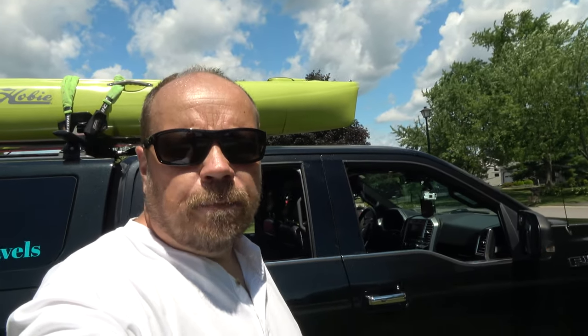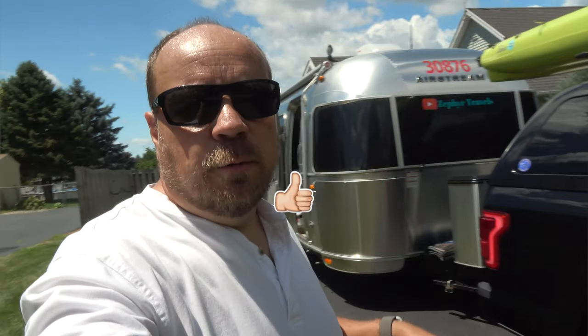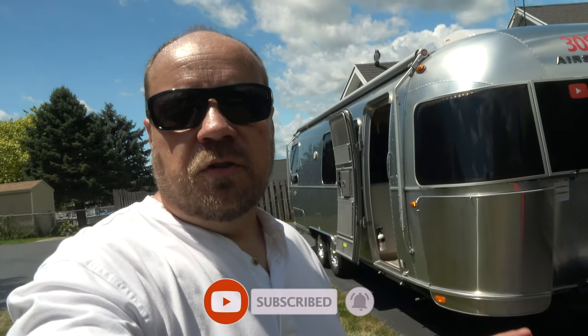All right guys, we're all hitched up and ready to go — we're off on this next adventure! If you like this video please give us the thumbs up, subscribe to our channel if you're not already, and make sure to hit the bell for notifications. We will see you in the next video — take care, bye bye!